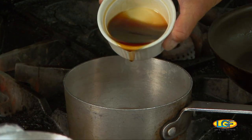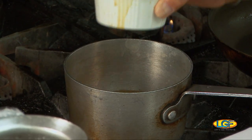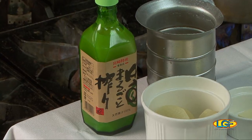Then I put a little bit of teriyaki. Teriyaki sauce basically is just soy sauce, mirin, sake, and sugar. Then we'll let it simmer before I add my yuzu.